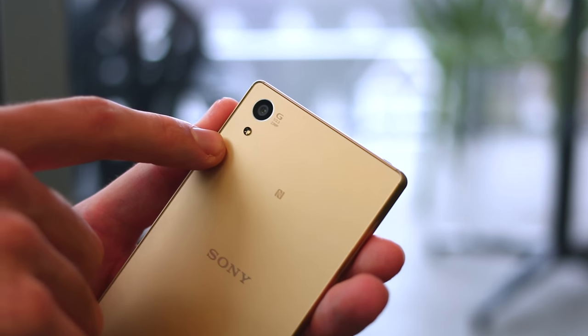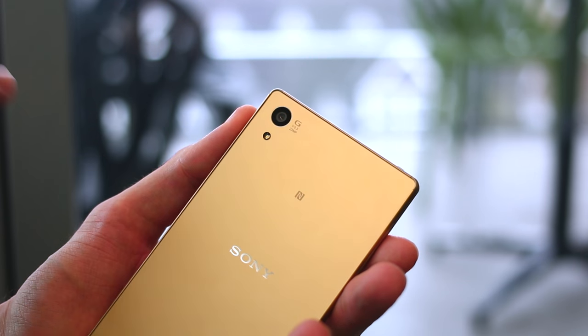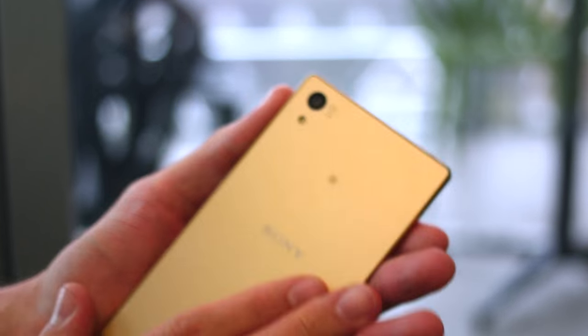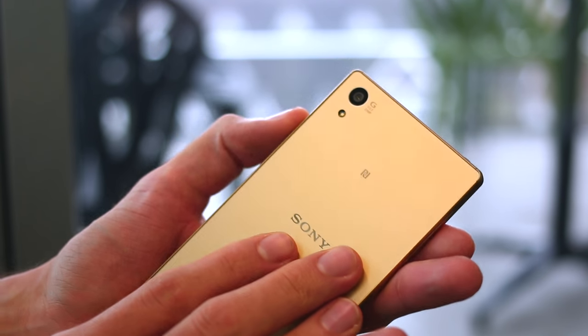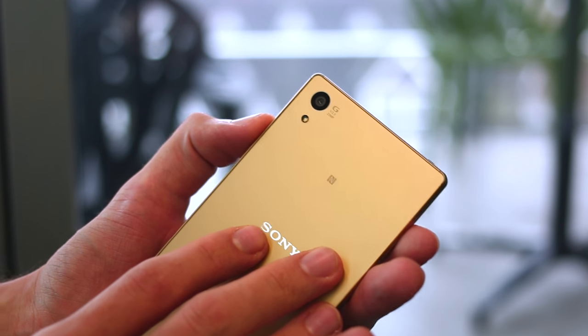Around the back, it's a new camera sensor — 23 megapixels. What's really awesome about this is that it combines a new focus system with a range of other things to make it a better camera. That's finally the case for Sony, given that we haven't seen anything new from them in hardware since the Xperia Z1, which is a bit crazy.